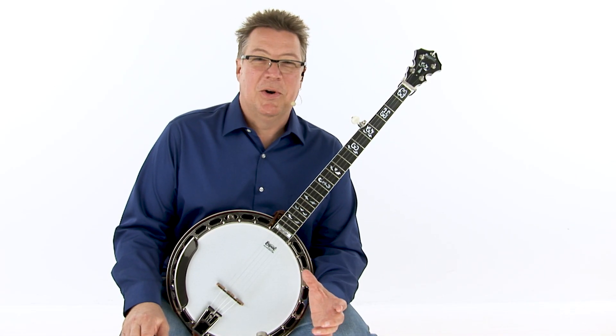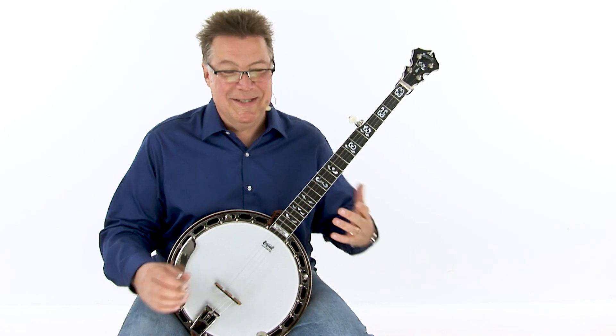Now let's try these double stops with a right hand roll pattern. This is going to make it start to sound like banjo playing again, I promise.